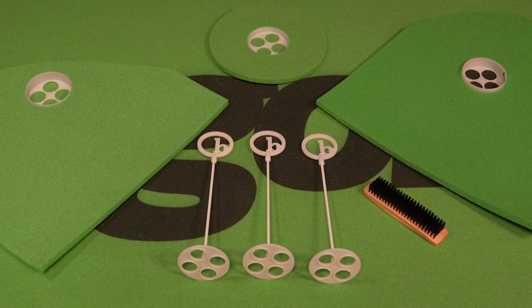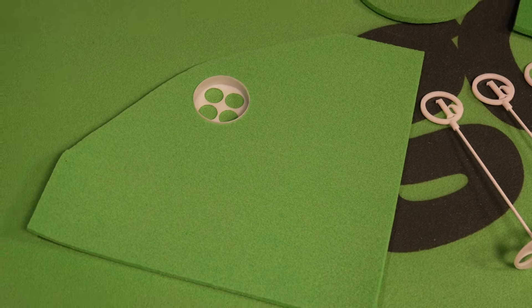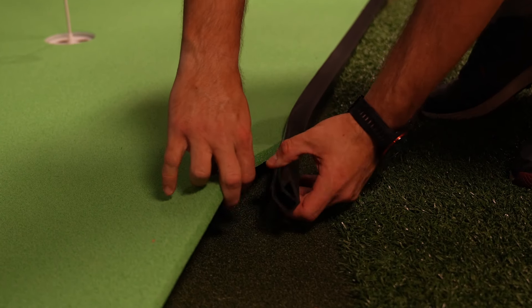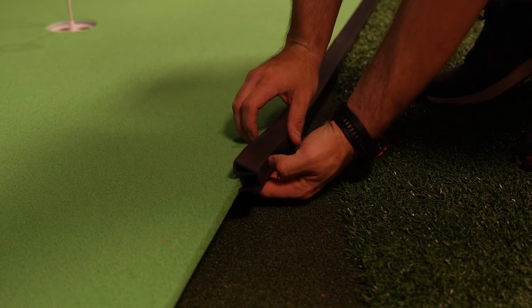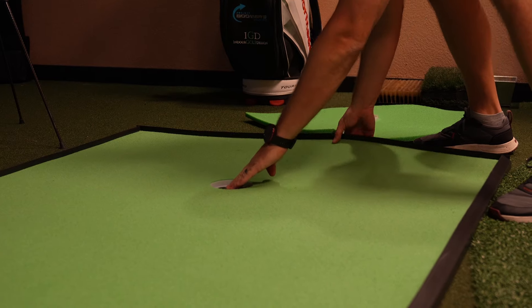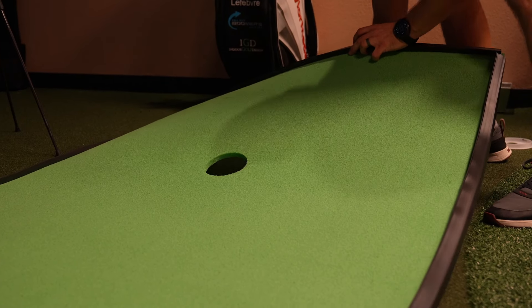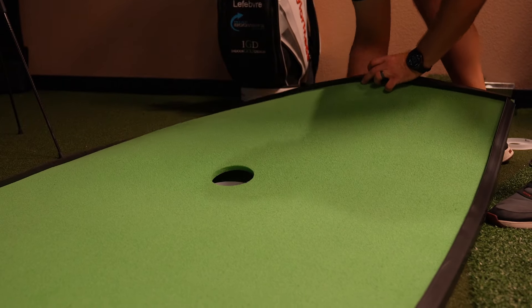If you want to practice more advanced shots, it also has optional accessories like shims that let you introduce breaks and contours into the surface. Birdie Ball offers putting mats in a range of sizes from a compact 1 by 10 feet up to 4 by 18 feet. Despite its realistic performance, the Birdie Ball mat is pretty lightweight and portable, and it can easily be rolled up for storage without compromising the flat surface. When you're ready to practice, simply unroll the mat and it lays down smoothly and flat, ready for action.